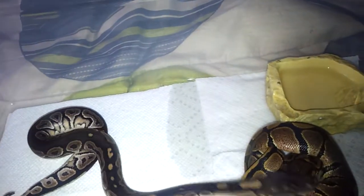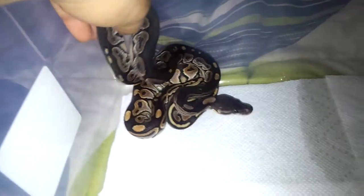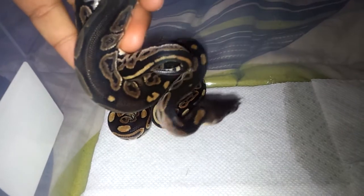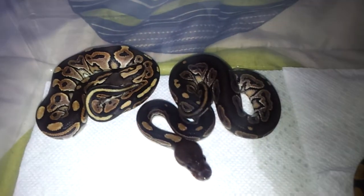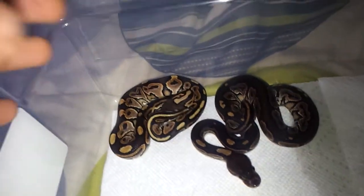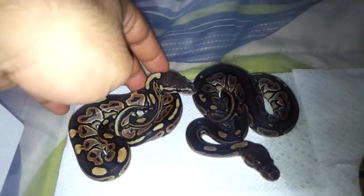I'll show you guys a little comparison. This is the cine from the pastel clutch and this is the cine from the normal clutch — you can see the obvious color differences. This one almost looks black pastel-y, and then you've got one that just looks like a normal cinnamon. Obvious color differences — darker one is the male, lighter one is the female. Both from different clutches, same father, but completely contrasting colors.